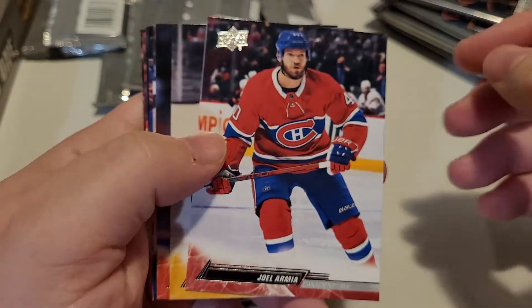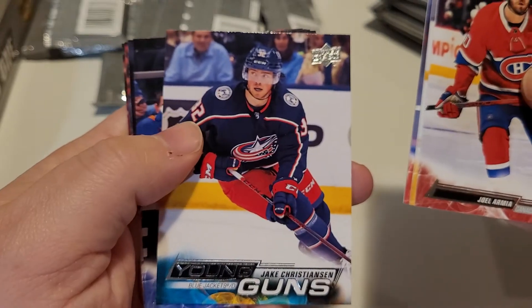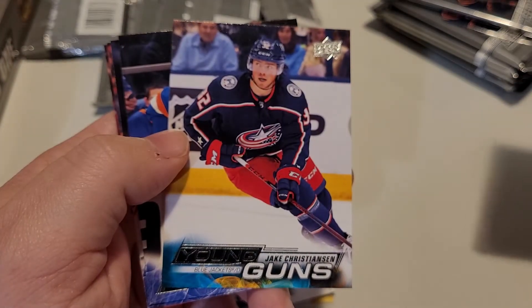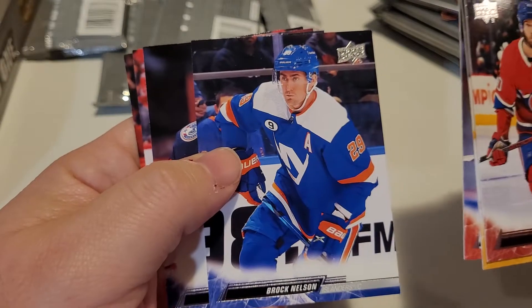Only one young gun so far for those tallying up what kind of inserts we're getting. There's another young gun — that's pretty cool, a Blue Jackets young gun! And Brock Nelson.